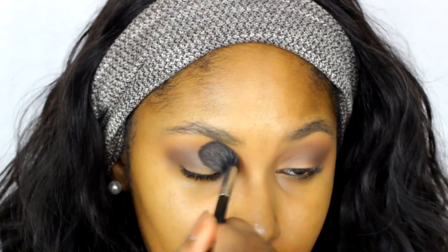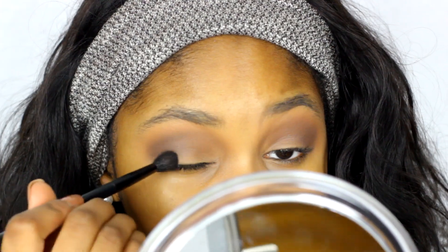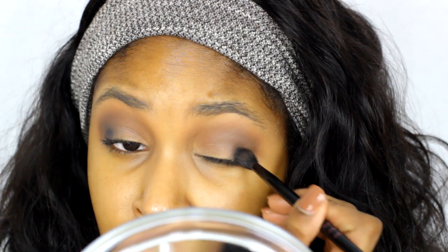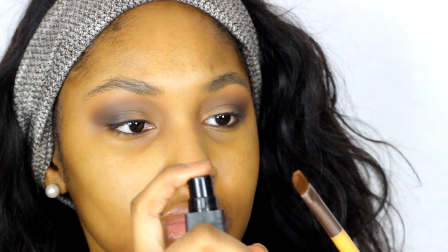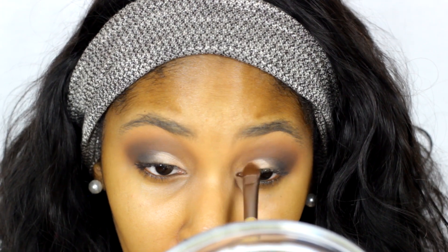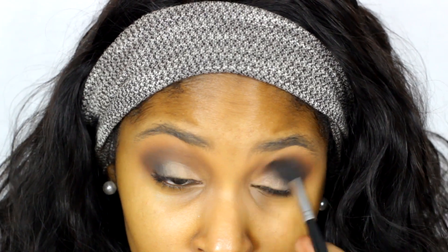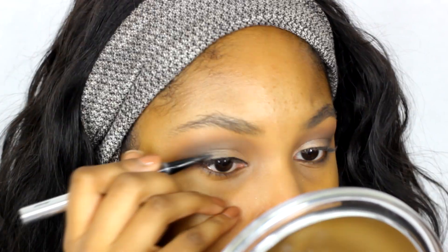Then I went back in and blended the first color with the dark brown. From there I'm grabbing the black in the palette and patting that on the outer half of my eyelid, then smoothing and blending it out. Then to blend it even more I went back in with the dark brown eyeshadow. Taking a NYX setting spray — or any setting spray — spray your brush, then take that light peachy creamy color and pat it directly on your eyelids. The setting spray will help give it full pigmentation.